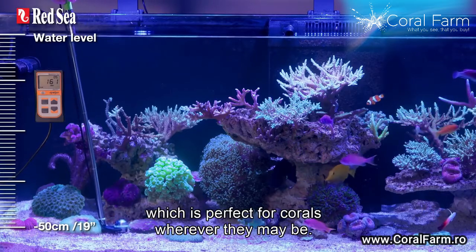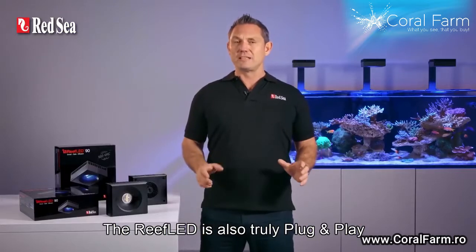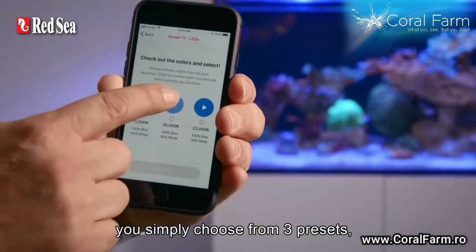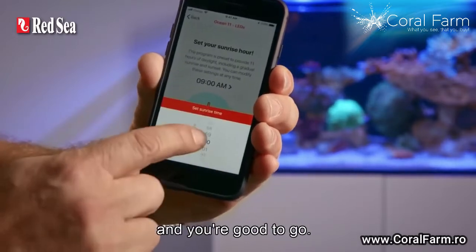The Reef LED is also truly plug and play with an easy two-step setup. When you install the first unit, you simply choose from three presets, set your sunrise time and then you're good to go.